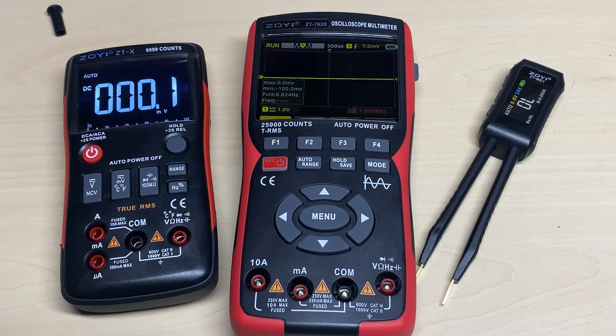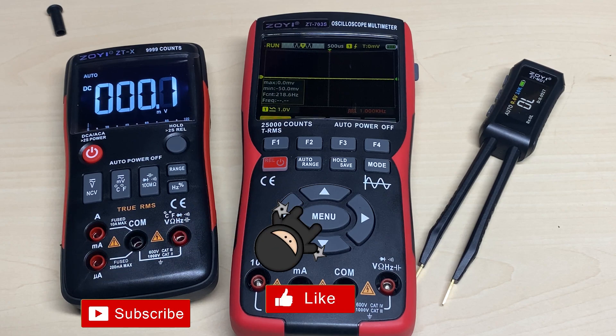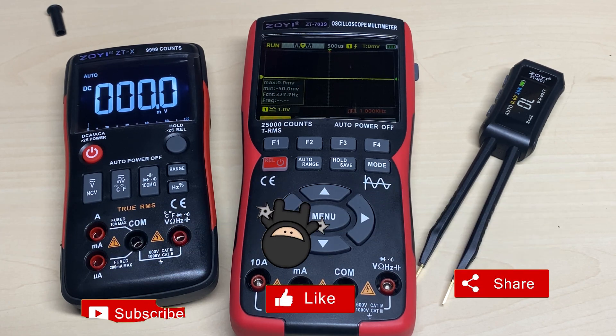On the right we have the LCR meter, which is able to read components in circuit, so we'll be reviewing that next to see what it can do. Thanks for watching — if you like the video don't forget to like, share, subscribe, and comment. Have a look at the website zotectools.com if you want to buy one of these meters. Thanks for watching and we'll see you in the next episode.